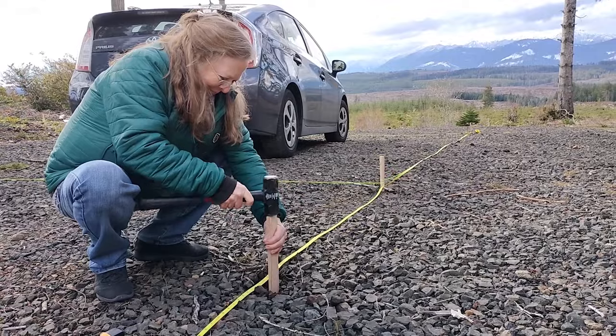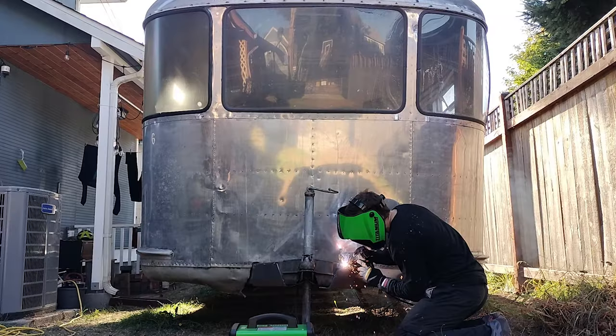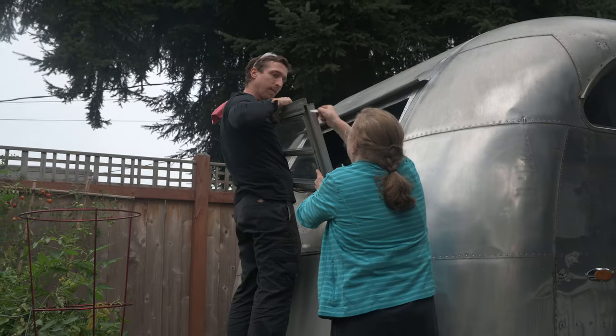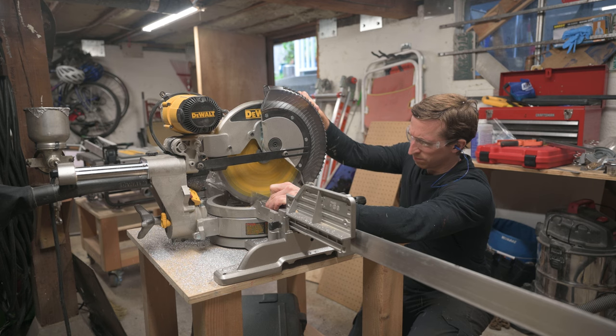I'm Dan and my mom and I bought some land out in the countryside to build a house. To help with that, we thought we should have a trailer — so why not renovate a 1949 Spartan Manor? If you want to see how these go, plus some other random DIY stuff, subscribe and follow along.